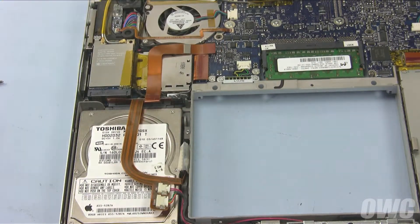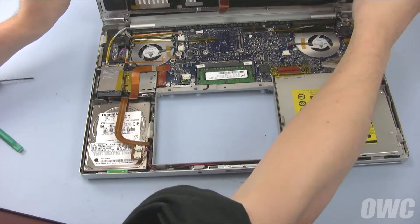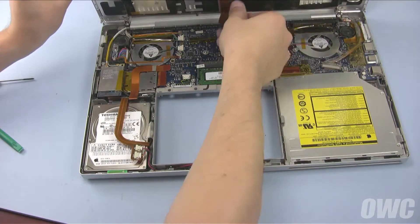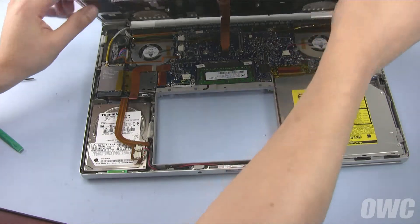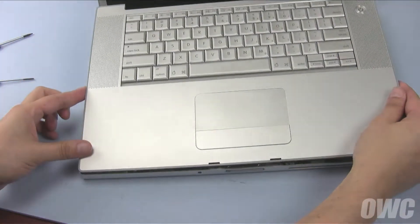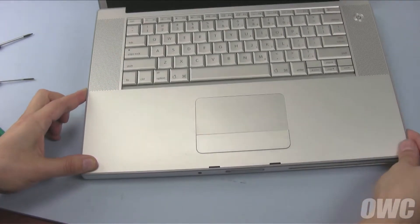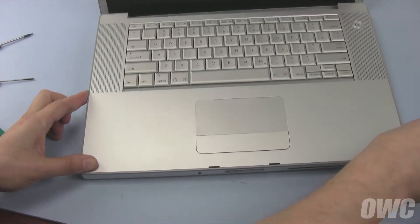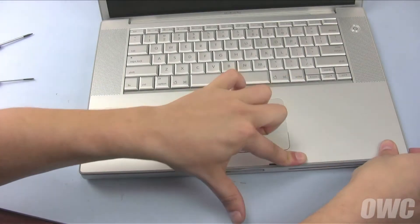We are now ready to close up. First, reattach the keyboard cable to its spot on the logic board. Then set the top cover back into place starting along the front edge. Gently but firmly push along the front edge to re-engage the clips.